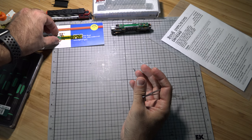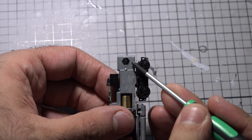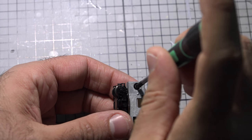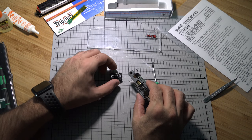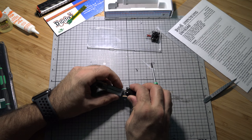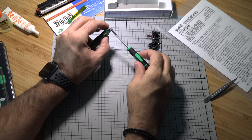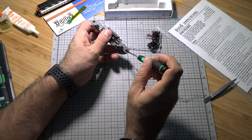Now that we have the board out, let's place it to the side and start taking apart the chassis. You'll see a tiny plastic bolt inside the chassis — you don't need small pliers. Rule of thumb: use the top lid of your case as a tray so you don't lose small parts. Pop off the trucks and unscrew — just throw the screws in the lid.